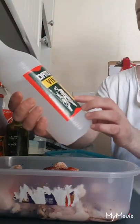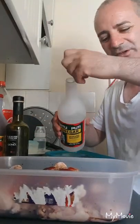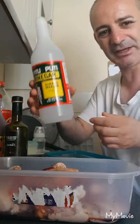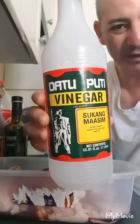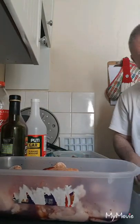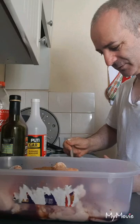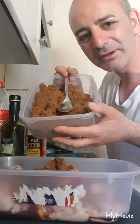This here is cane vinegar — cane vinegar which I'm going to add to the chicken wings as well. I've added the cane vinegar, about five tablespoons as well of cane vinegar, all from the Philippines. The next thing I'm going to do is get a tablespoon — two tablespoons, three tablespoons of brown sugar.